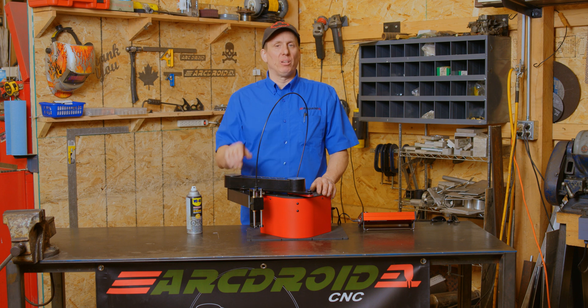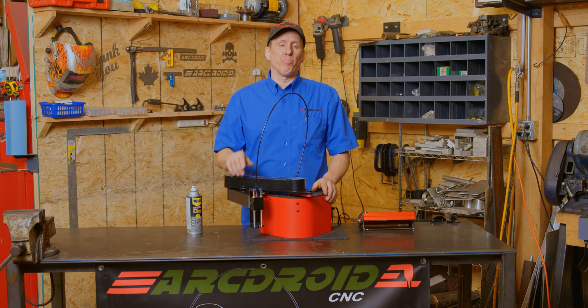Hey folks, welcome back to The Shed. A couple of little tips to keep your ArcDroid running in top condition. Realistically speaking, it's a pretty low maintenance machine and if you treat it well, it will treat you well. But there's a couple of things you can do to make it work well over the long term.